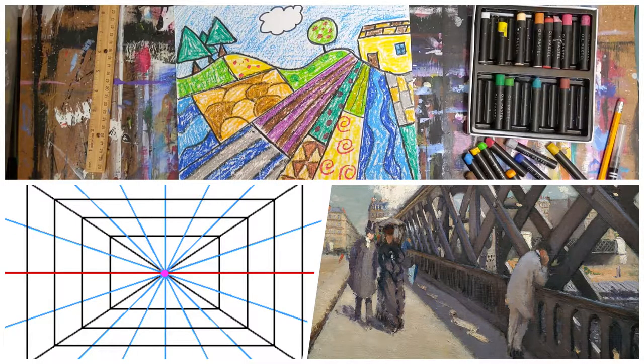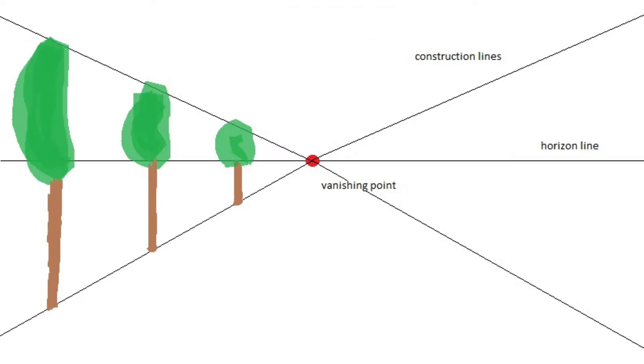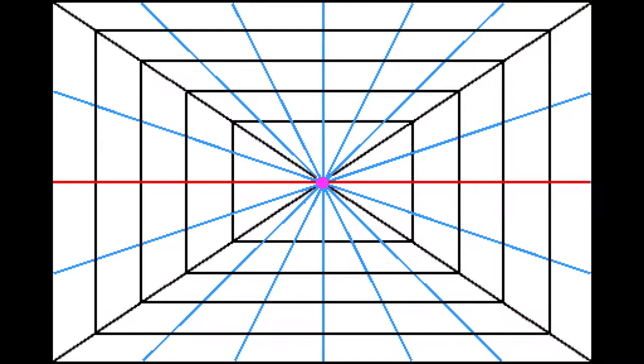Today we are going to work on landscape drawing in the American Revolutionist style. One feature that is often used in landscape paintings and drawings is the vanishing point. This technique is used to create an illusion of three dimensions on a flat surface. It creates depth for your art.